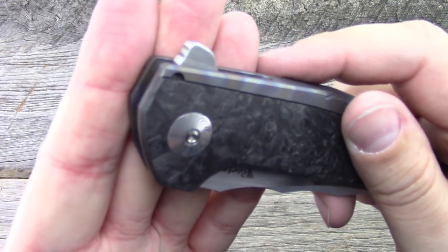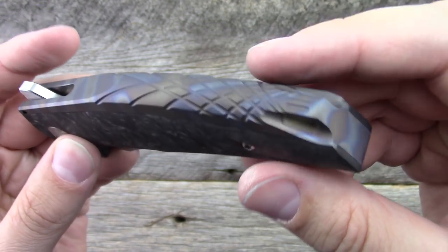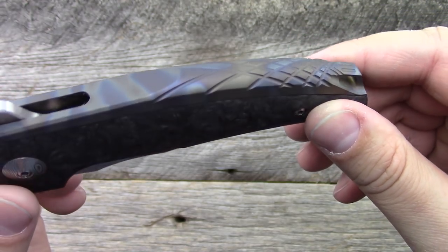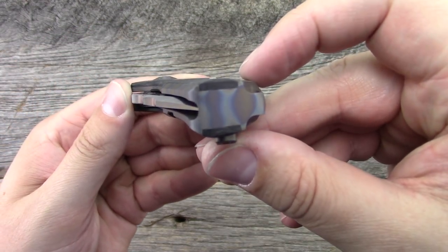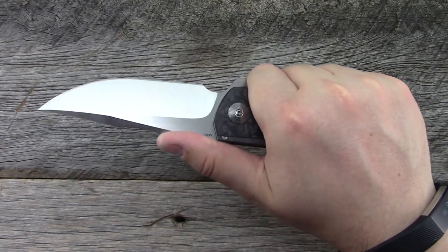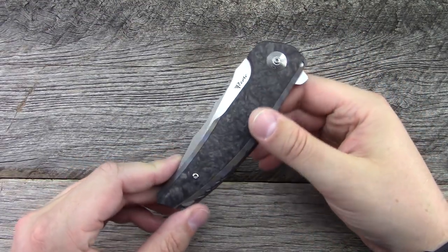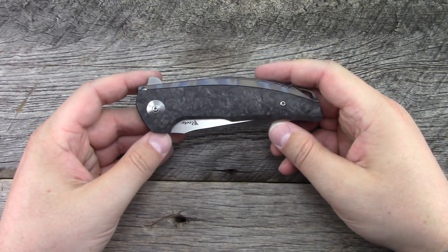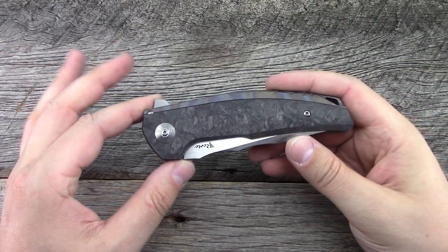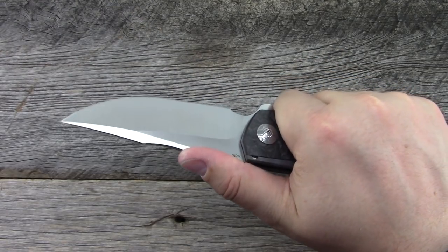You can see how the stop pin is kind of inset in there. The spine — it's not a backspacer — has an integrated lanyard hole with all that nice milling and contouring. The knife in general is completely contoured, and it feels so incredibly premium in the hand — just an amazing feel to it. This knife is deceptively large. In pictures it's like, oh, that doesn't seem too big. Even closed in my hand it doesn't look too big. But when you open it and get it in hand, you're like — damn, that's big.